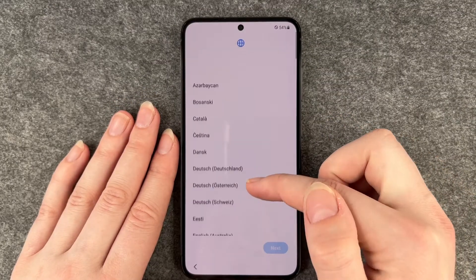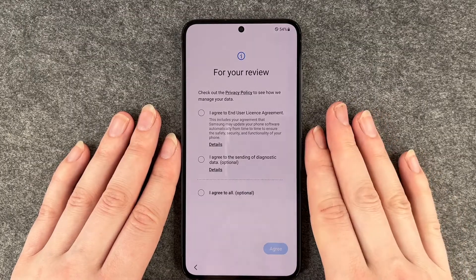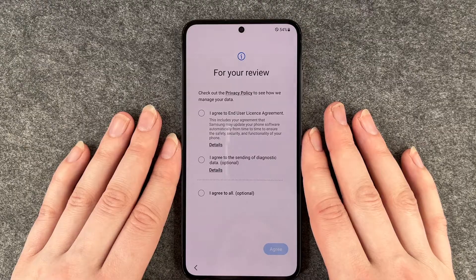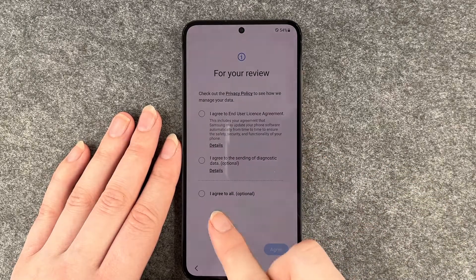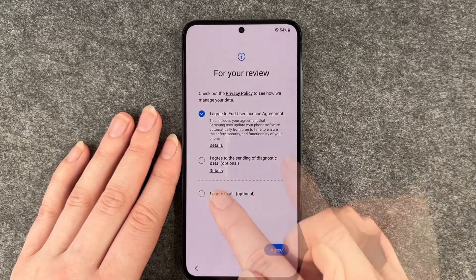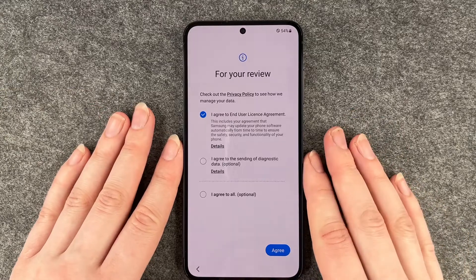Now we set our language and we want it in English. For your review, check out the privacy policy to see how we manage your data. You can agree to the end user license agreement and agree to the sending of diagnostic data, or you can say I agree to all. You don't really need to agree to the sending of diagnostic data, but that's up to you. So we say I agree.